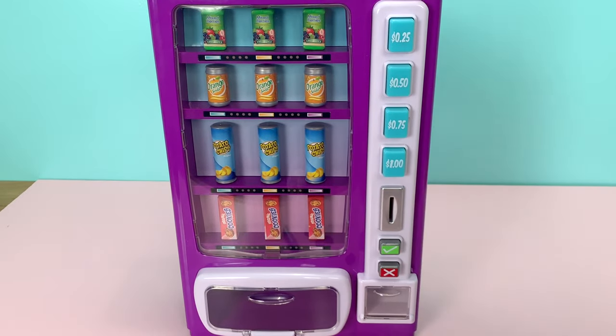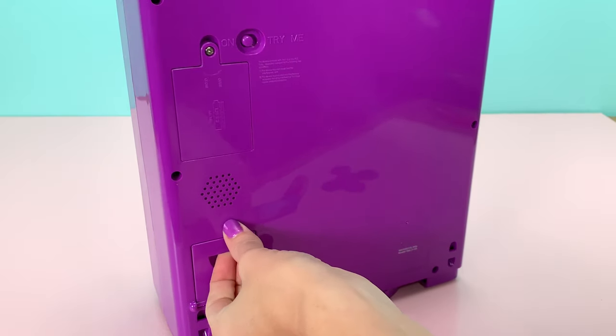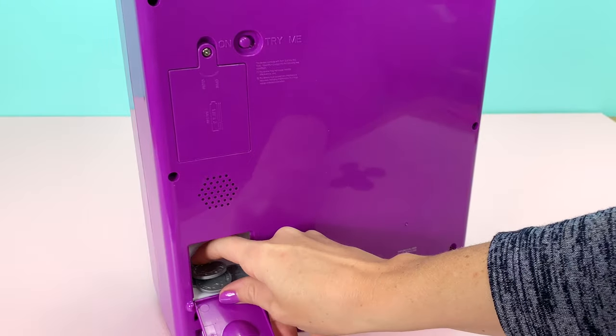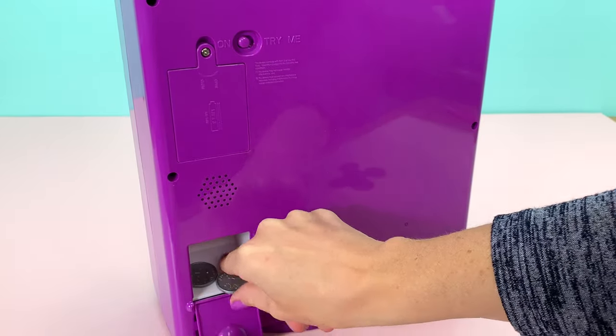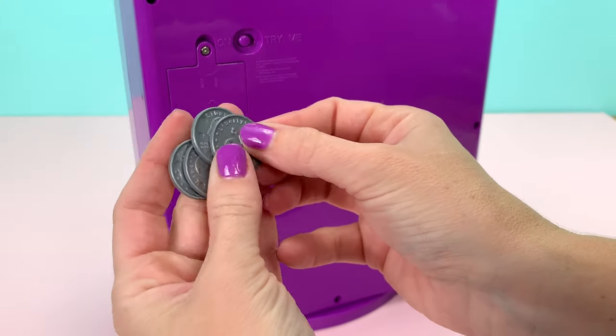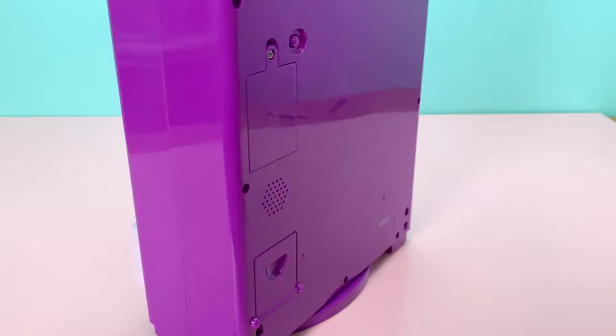Let's take a look and see where the money went. On the back of the machine, on the bottom left side, there's a little trap door where all the coins fall into. So once you run out of coins to use, you can open this and you have your coins to use again — you'll never run out and you can always get the snack that you want.